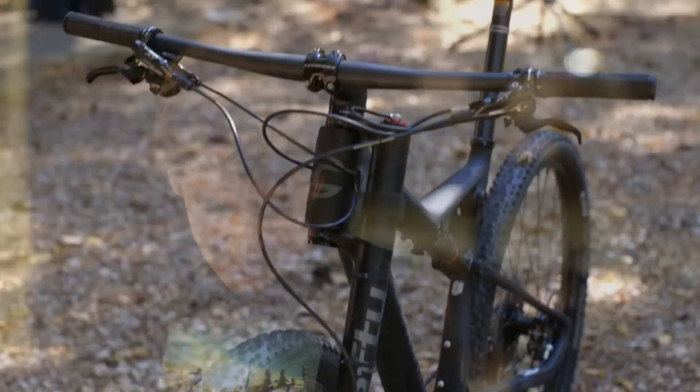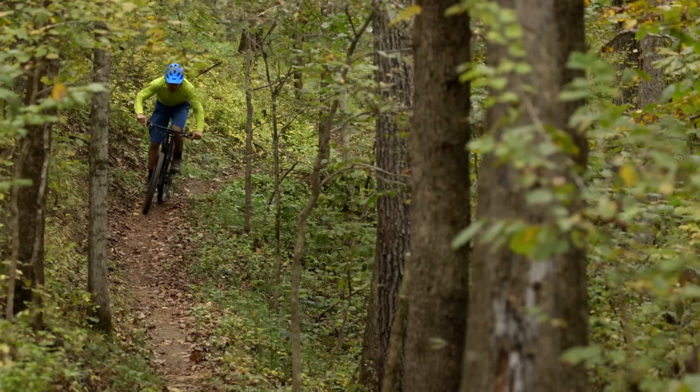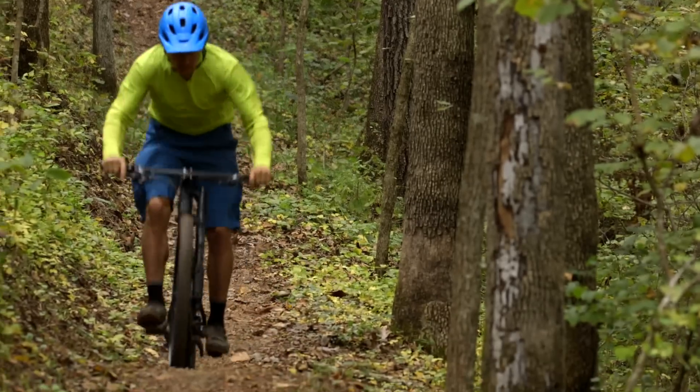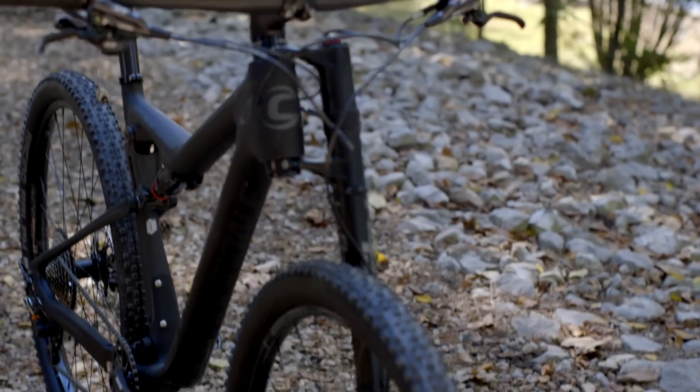One of the ways they achieved that with this year's Scalpel is with a little more fork offset on their Lefty. Cannondale went with a 55mm offset on this; typical is like 51 for a 29. Scalpels in the past have had like 71, 71.2 degree head angles — this one's at 69.5. But it maintains more or less the same amount of trail, so it's not floppy. It's really easy to control at slow speeds, really nice around tight switchbacks. It keeps a pretty moderate wheelbase at 1144mm, which is the shortest in the test, with 100mm rear and 100mm front travel. It maintains that XC feel but has a relatively slack head angle.